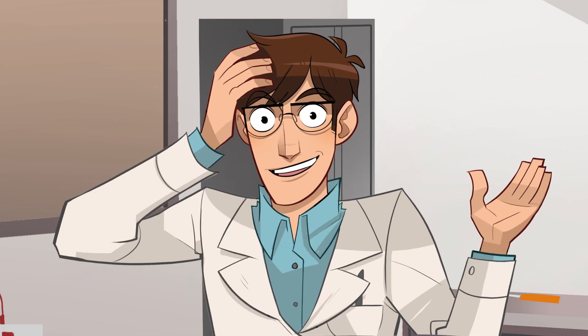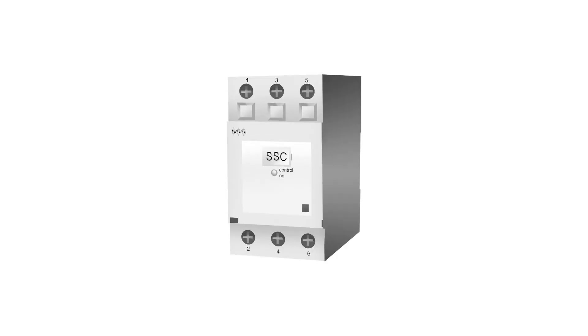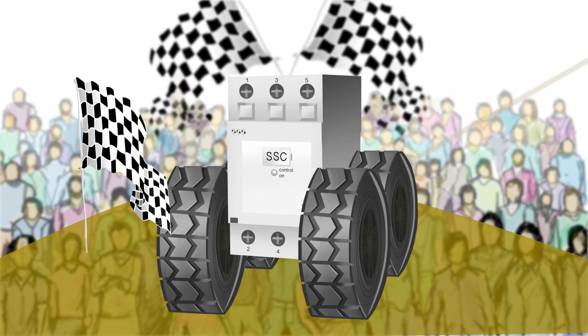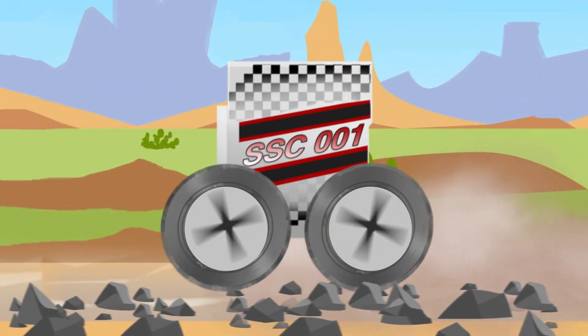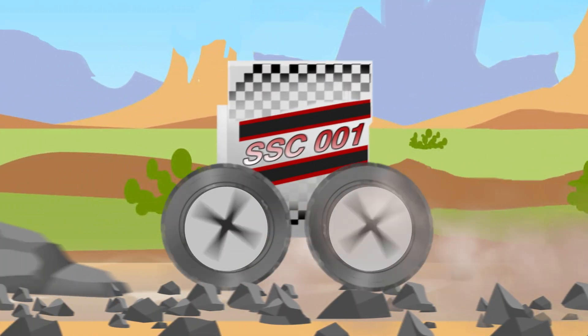I don't know why I didn't think about this sooner. With a solid state contactor, I wouldn't have to worry about how or where to use it. Since they do not have any moving parts, SSCs are position insensitive and resistant to vibration and high shock.